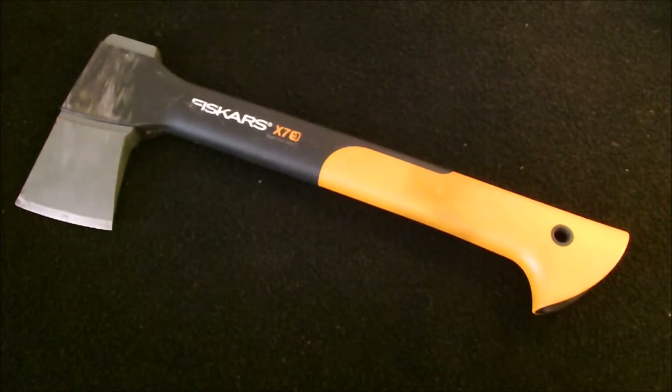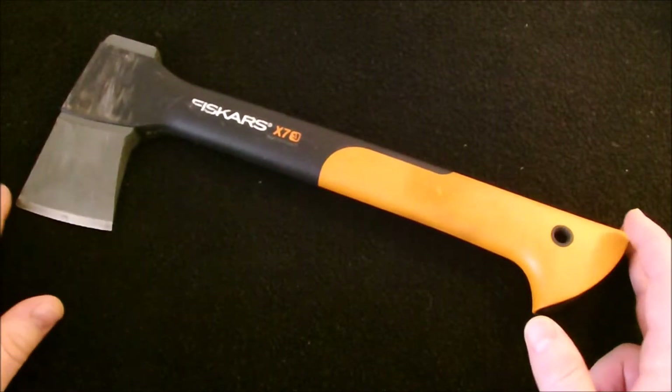The Fiskars X7 is 14 inches. It's 1.4 inches high, 5.8 inches wide, and 16.5 inches total overall length.